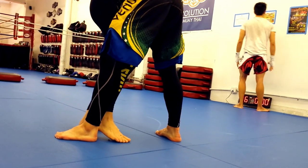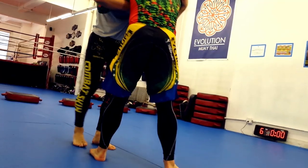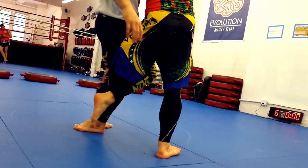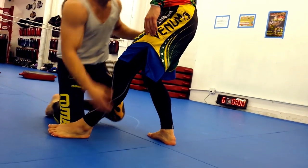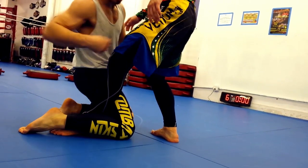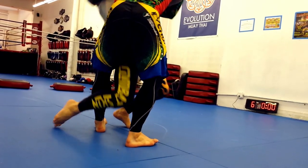Once I'm in close, I paint a line with my toes around my opponent's foot. This is very important. A common mistake is to hook your opponent's leg at the knee, but the inside trip is all about straightening his leg. Now that the line is painted, I collapse to the ground and drive my hips and upper body forward and towards my tripping foot at the same time.